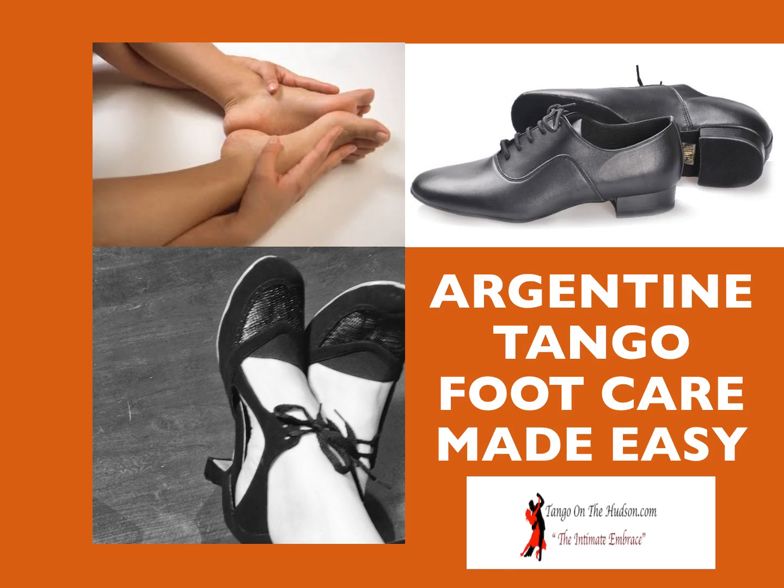Argentine tango foot care made easy. As you go into more and more dancing and progress in this world of tango, your feet will get to have problems — be it salsa, swing music, or tango. Whenever you're out there dancing, your feet are the ones that take the brunt of the effort.